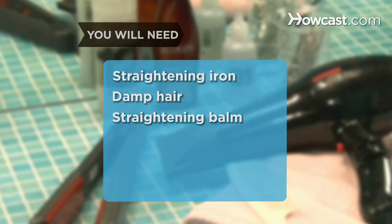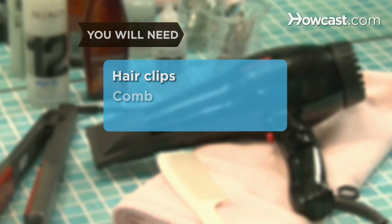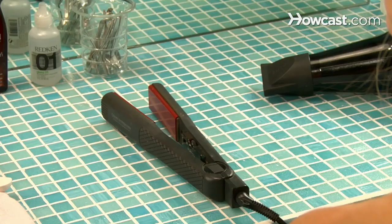You will need a straightening iron, a damp head of hair, straightening balm, heat protective serum, a blow dryer with a nozzle, hair clips, a comb, and a silicone-based gloss.